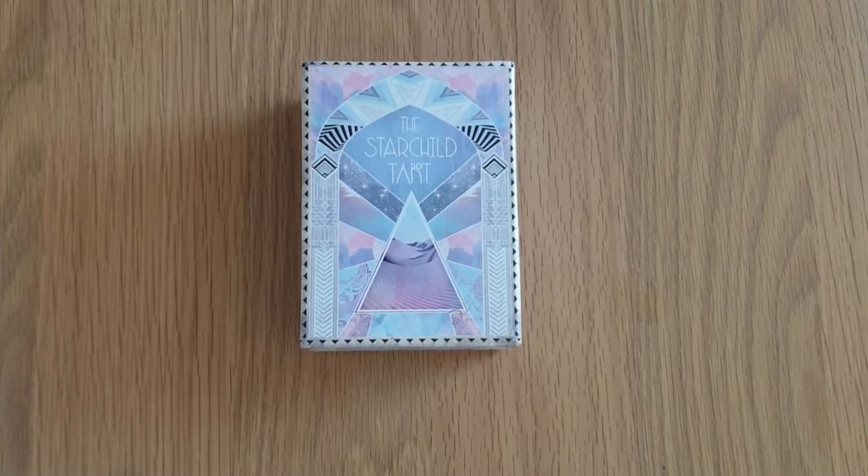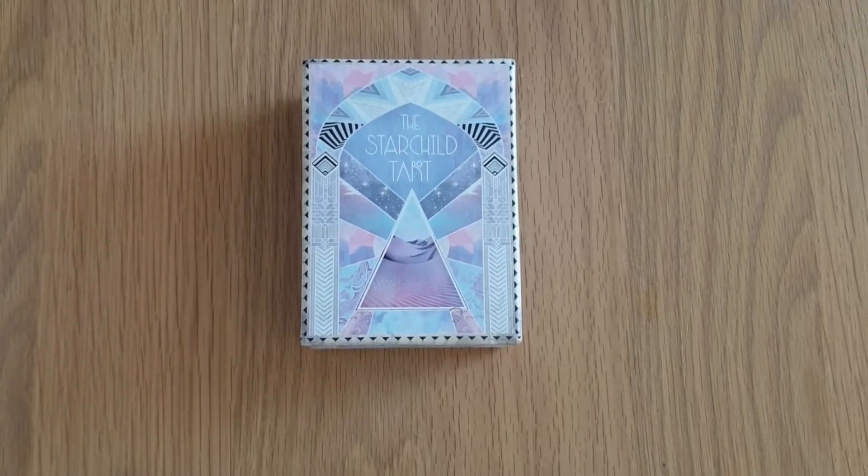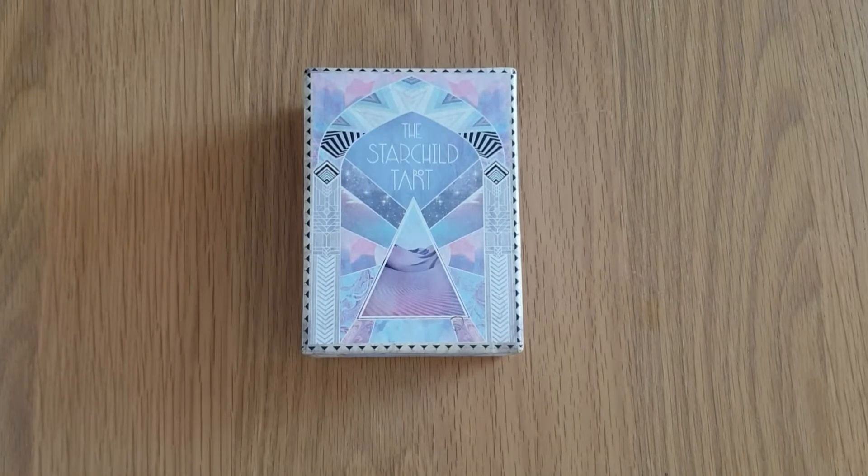Hi, welcome to Magpie Moonchild. My name is Kaylee and this is an unboxing, deck review, and flick through of the Starchild Tarot. This is the Akashic version — indie version. I think they're all indie actually, but there are several versions of it.